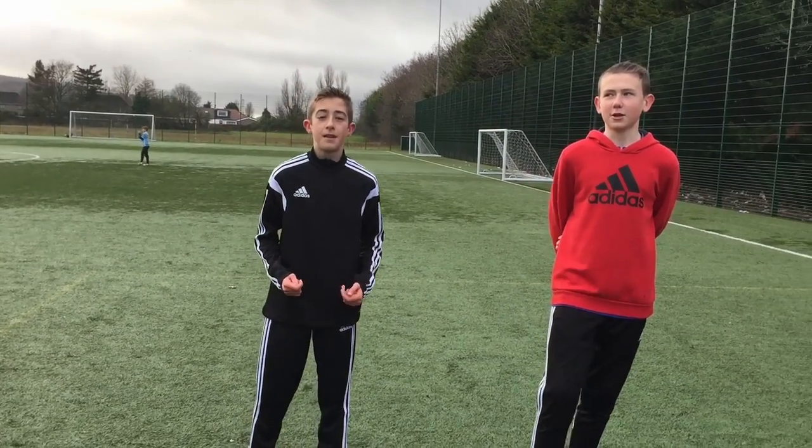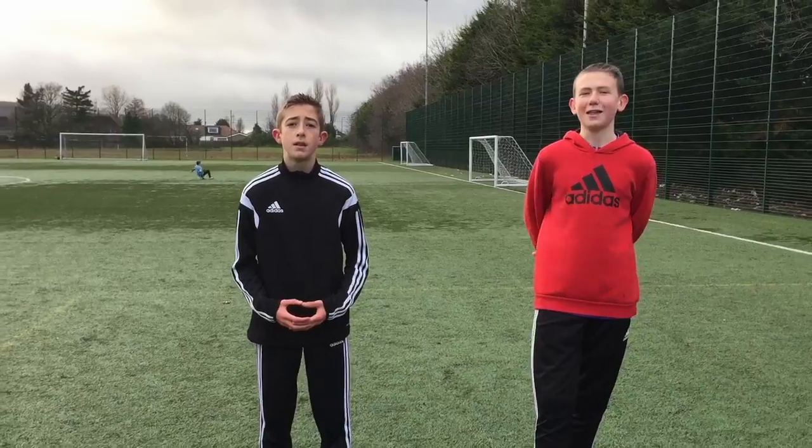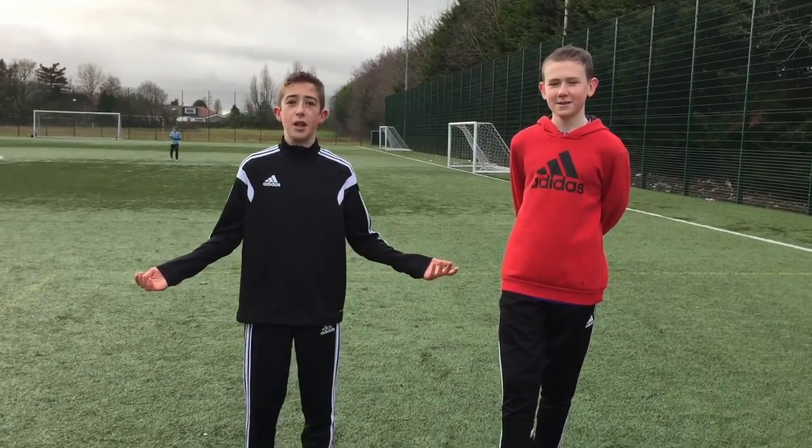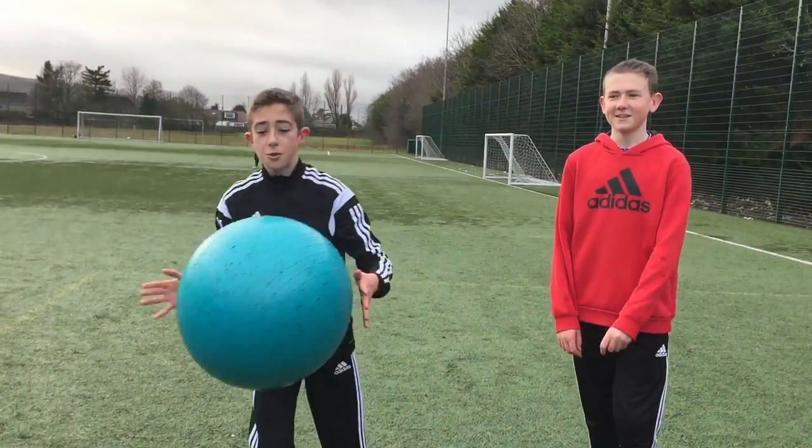Cheers guys, welcome back to another video. I'm Lucas and I'm Adam and we're the LA Free Stents. I'm going to be doing a crossbow challenge, but this crossbow challenge is going to be a bit different — we're using an exercise ball. Let's go!